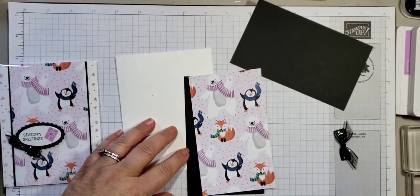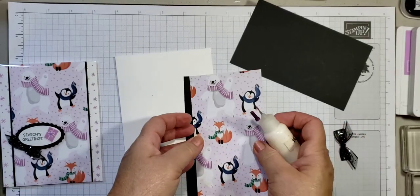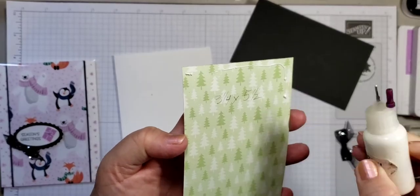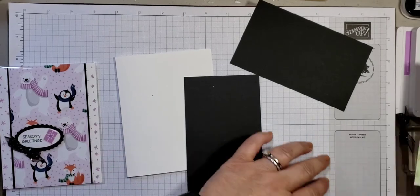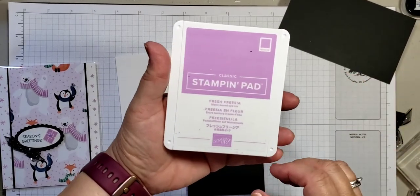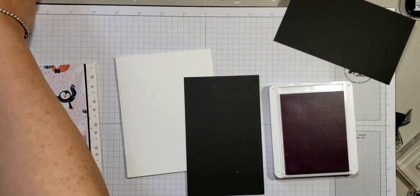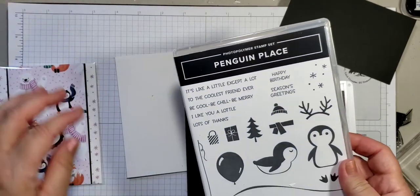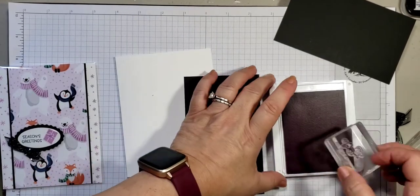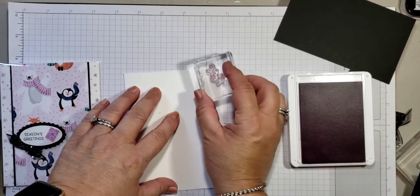The first thing we're going to do is grab some glue — I put my multi-purpose glue inside a little bottle because it's easier. But before we glue, let's stamp first. I'm going to be using fresh freesia ink and from the stamp set Penguin Place, which will be coming available August 3rd. I'm going to be using the snowflakes, going up and down the sides randomly.